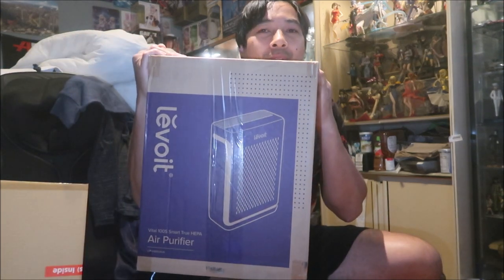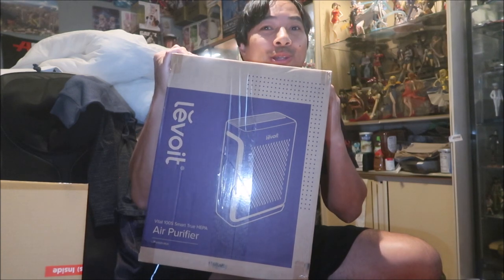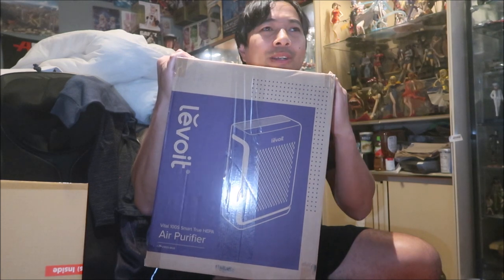Today I bought one of these things — an air purifier. You may notice my window fan is running; I don't have air conditioning in my room. Air conditioners condition the air — they clean it. But I live in a place where we don't really need air conditioning. It gets hot, but not that hot.